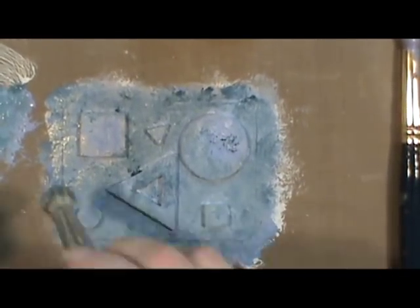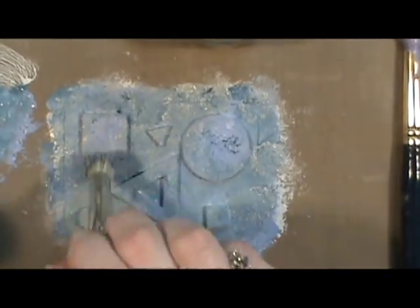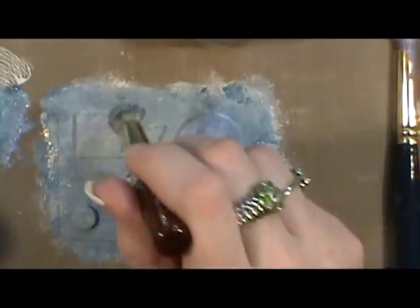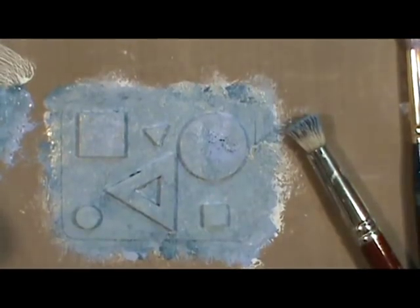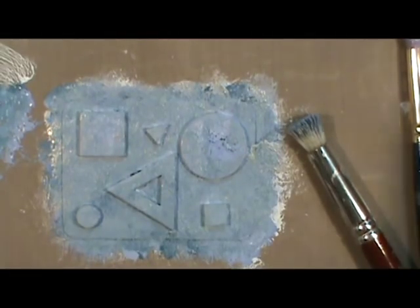I'm going to dry this again with the heat gun just to speed up the process. It took all of about 10 minutes to make this card — I just sped up the footage so you didn't have to watch all those steps dragging by slowly.